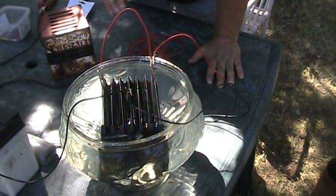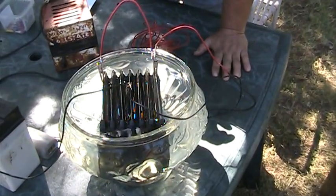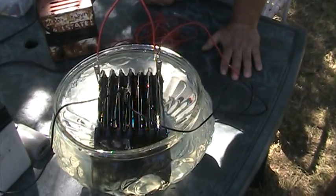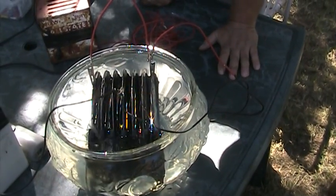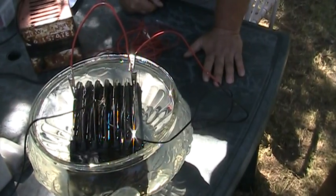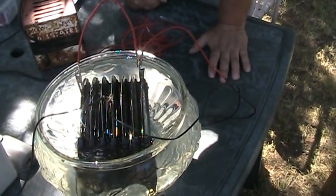This is Dave and Scotty. Scotty has assembled a functioning panel of a Joe cell made out of seven seven-inch plates of non-magnetic stainless steel. You can see the plates — they're in the water solution and the water is being pre-charged.